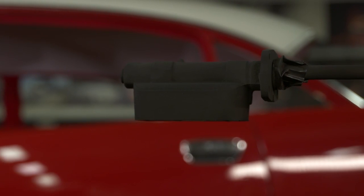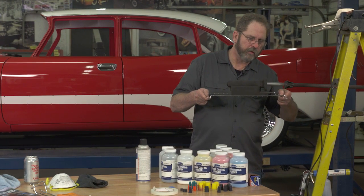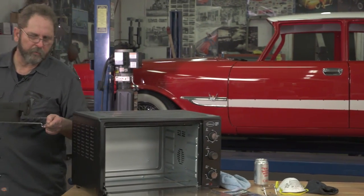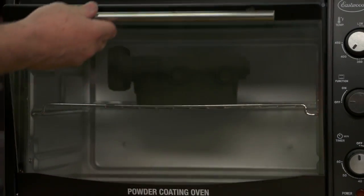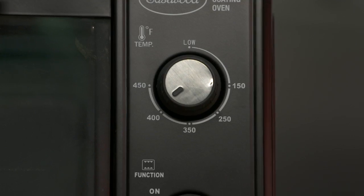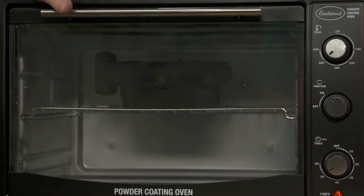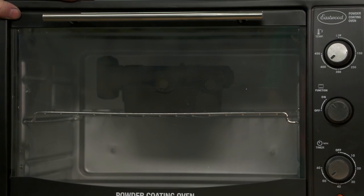Now that we have all the powder on our piece, it's time to actually bake this. What we don't want to do is touch it at this point — it'll knock the powder off the piece. If you do accidentally knock the powder off, it's not a big deal; just go back and reapply the powder. We'll set our oven to 400 degrees and set it for about 50 minutes, because it'll take about 10 minutes to get hot and about 40 minutes to actually bake. It's going to take longer for the cast iron to heat up to temperature and get the bonding and cross-linking we need in the powder to have a good final finish.